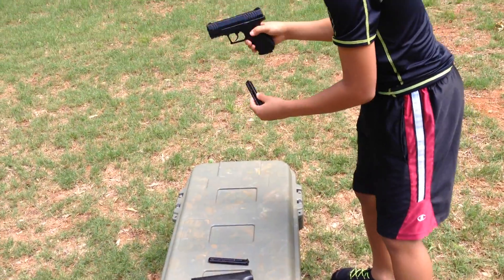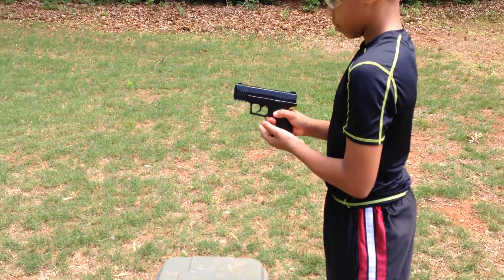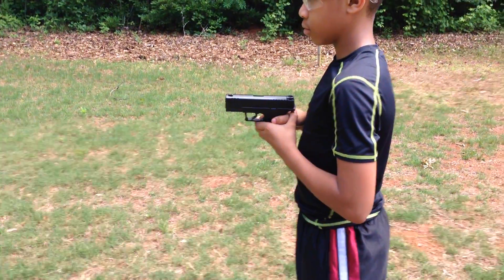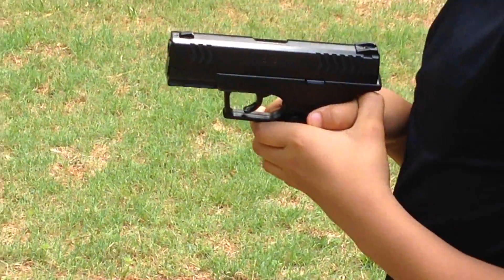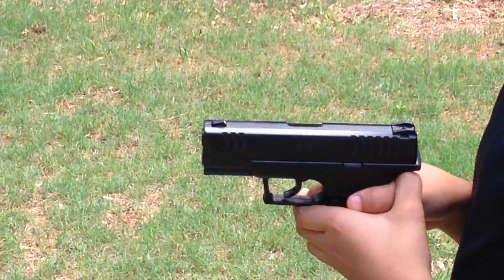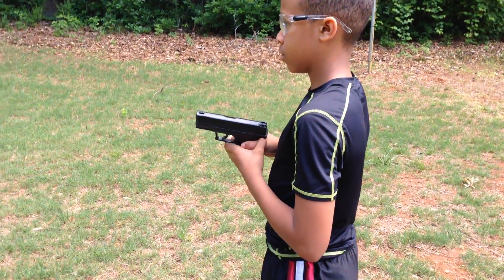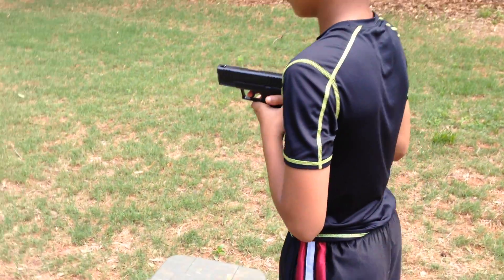He picks up the magazine and loads it into the weapon. He keeps it pointing downrange, and of course his finger is still off the trigger and outside of the trigger guard. Alright, go ahead and make the weapon hot. Alright, and when you're ready.